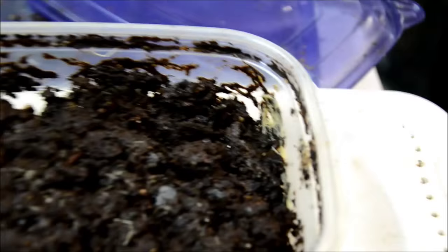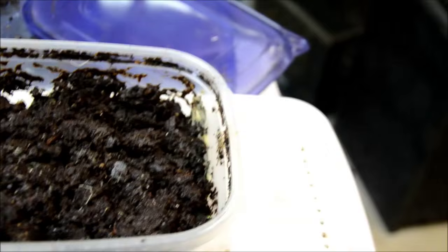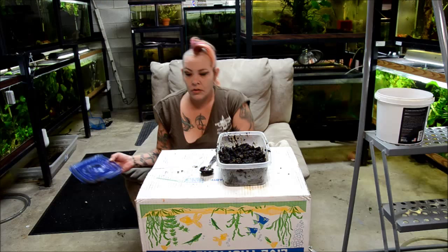Here's one of my existing cultures. You can see that there are worms visible in the middle and also climbing up the sides — and that's how I can tell it needs to be split. All I do is take a few spoonfuls of the worms, generally from the sides, and add them to the new culture.